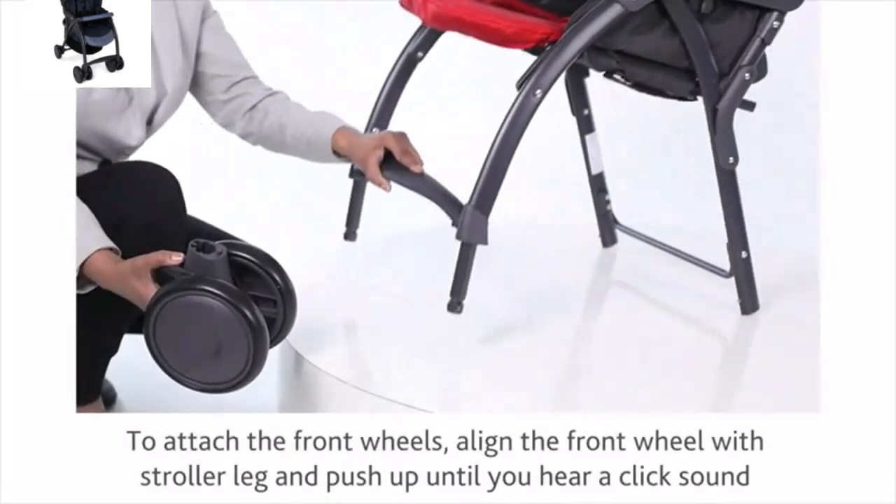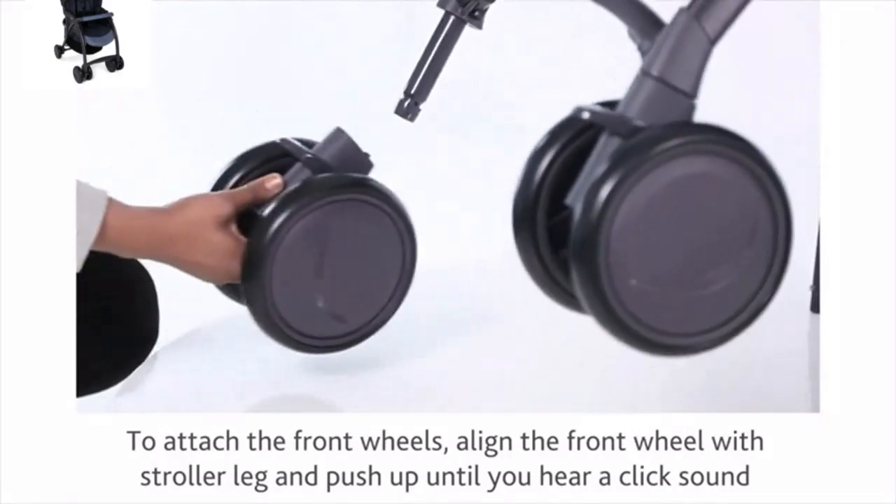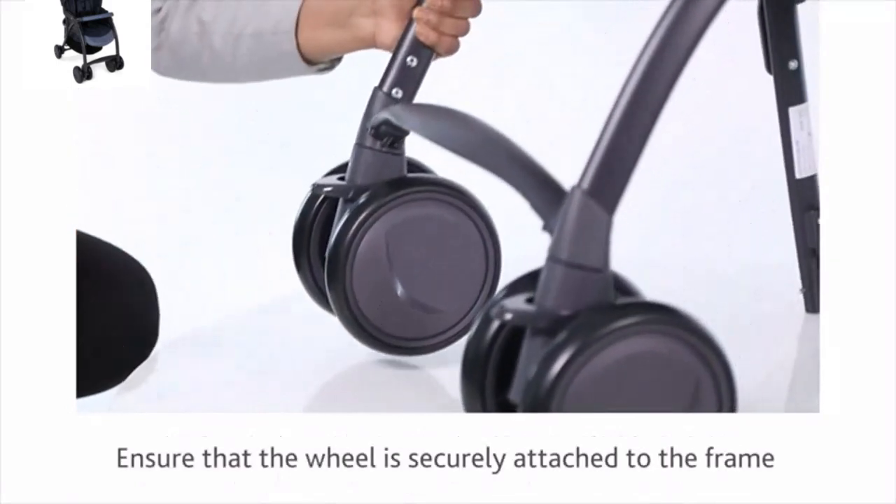To attach the front wheels, align the front wheel with the stroller leg and push up until you hear a click sound. Ensure that the wheel is securely attached to the frame.